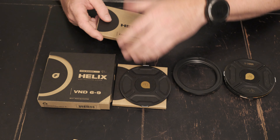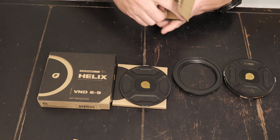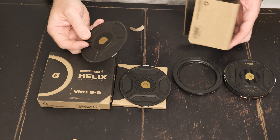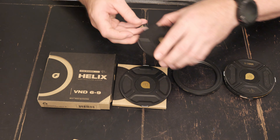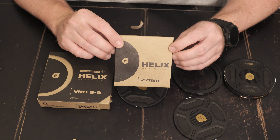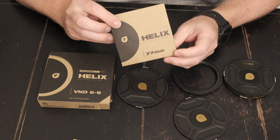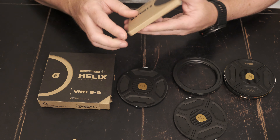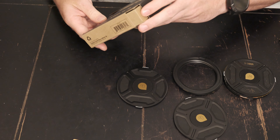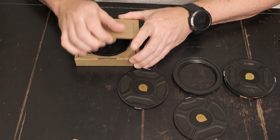Looks like they give you an extra cover for the front, and another cover. I got an extra 77mm step-up ring because my other lens is also 77mm, so I figured if I had two of them I don't have to swap them back and forth. And this is the 6-9 — I feel like when I shoot in F-Log2 I kind of need the 6-9 for most outdoor shooting situations.